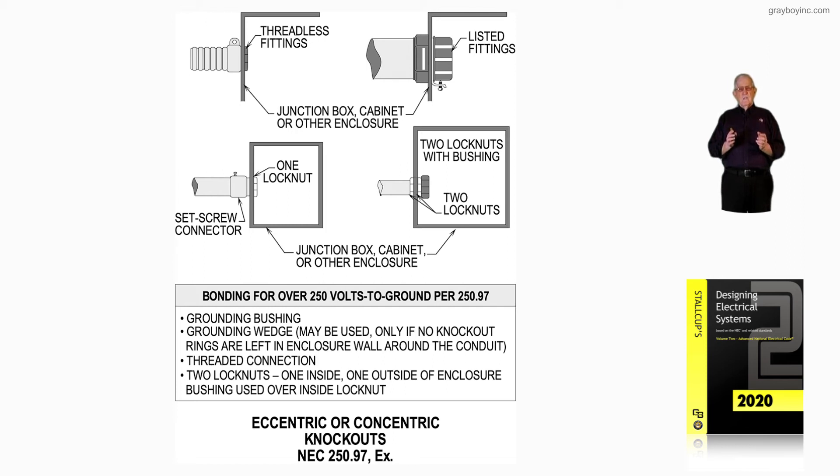So illustration 16-101 deals with eccentric or concentric knockouts and applying the exception to NEC 250.97. We're not talking about a clean hole here — we're talking about concentric or eccentric knockouts. For example, you may have one-inch concentric or eccentric knockouts and you would take a three-quarter out and leave the one inch. That's what this section is addressing.